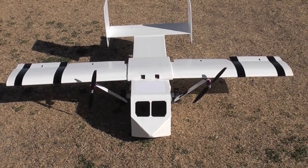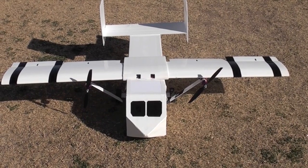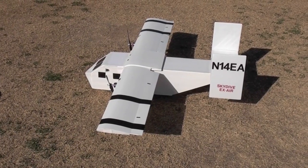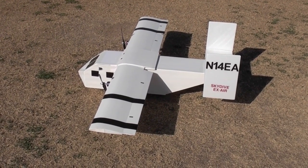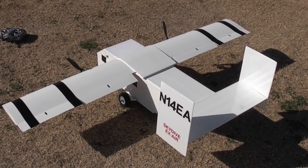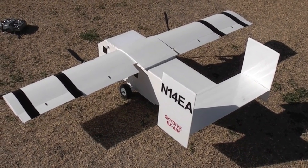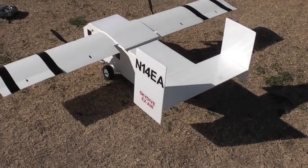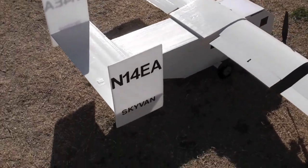Here's my new 1/12th scale all Dollar Tree foam board Skyvan semi-scale cargo dropper. It has a 66 inch wingspan and is 44 inches long. It is a semi-scale to the Shorts SC7 Skyvan. I've increased the chord of all of the surfaces including the wing, vertical, and horizontal stabilizer just for real lifting purposes, but the basic H-tail and the boxy fuselage layout are pretty much the same as the Skyvan.